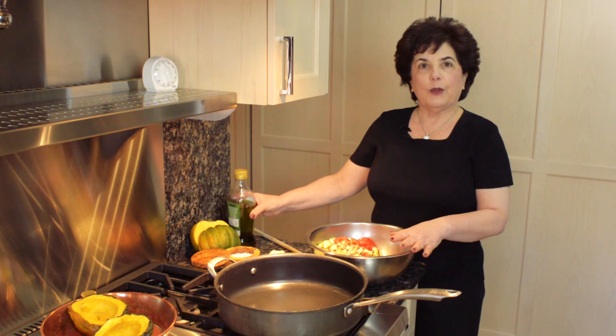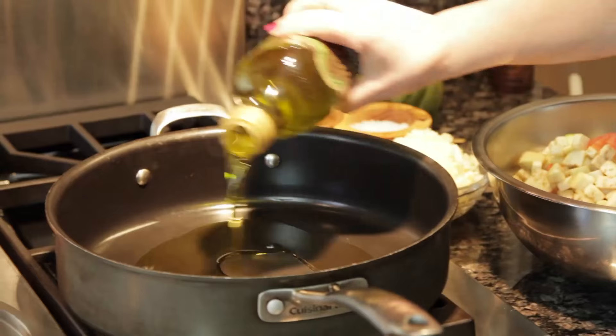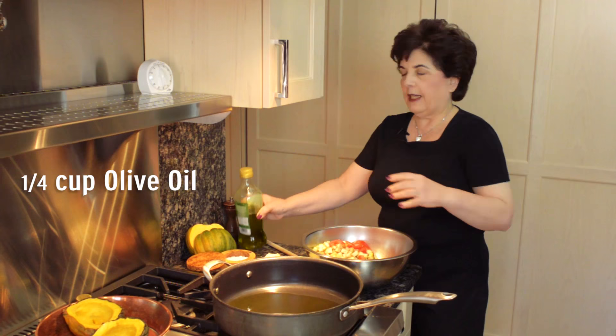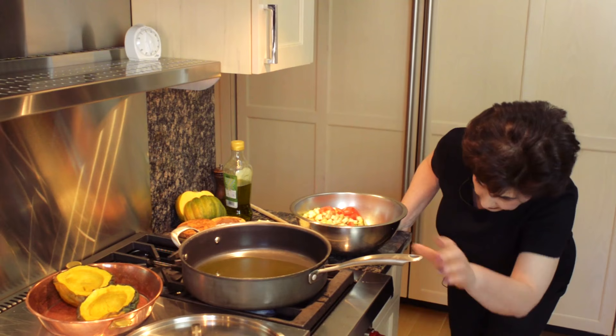I'm pouring about a quarter of a cup of olive oil in my frying pan. You don't want to put in too much because the eggplant absorbs a lot of oil and then you tend to add more oil and then you have a greasy mess. So add less than you think.